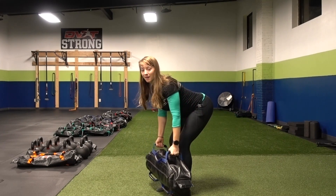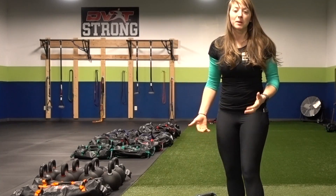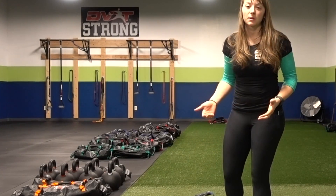Hey, Megan the trainer here for Megan's Movement Minute here at Fitness Lying Down. Today I'm going to be talking about the bent over row, so that movement that I was just demonstrating.